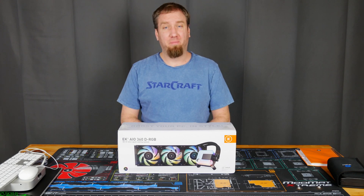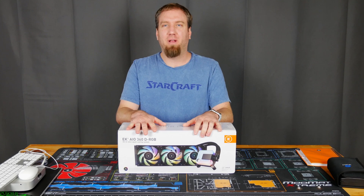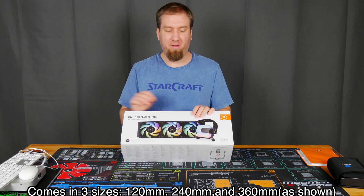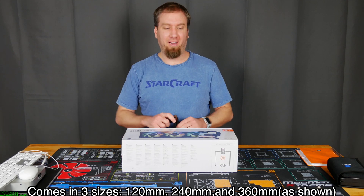What up internet? I am the PC Goblin. Today we're going to be unboxing the EK Water Blocks AIO. I'm actually really excited about this. I've been waiting months and months for it, and it's finally here.